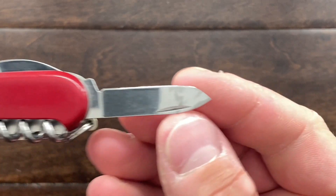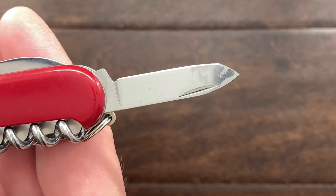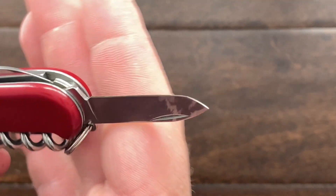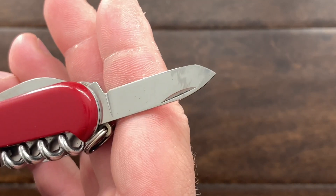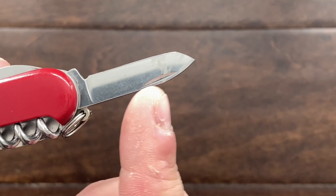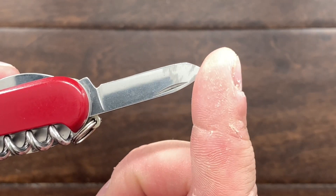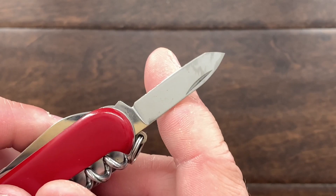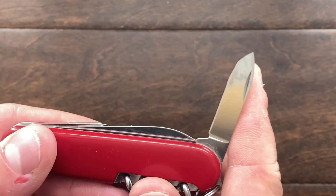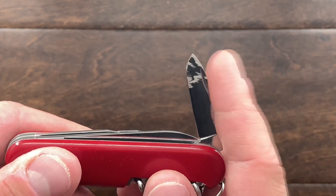I'm probably going to have to fix this pen blade, because whoever wanted a Tanto on a pen blade should probably not have tried to make it so — it just didn't really work out. So I'm probably going to sharpen this down, or at least grind this down to a sharpened point so it doesn't look so Tanto-ish, and then I'll probably resharpen that.